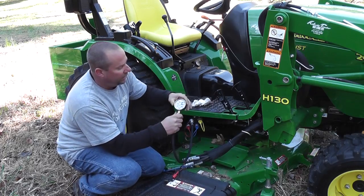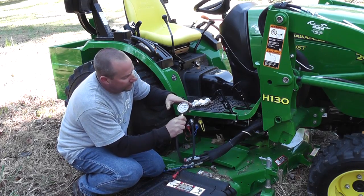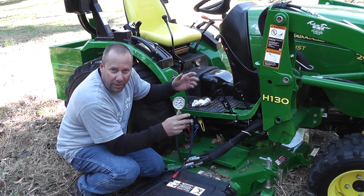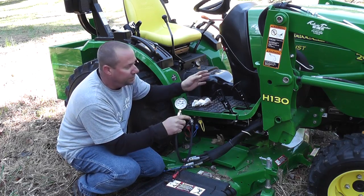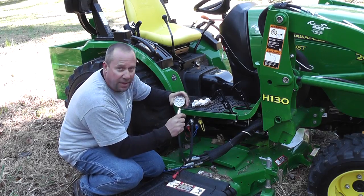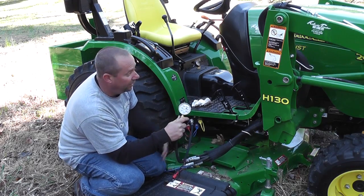So after we know that our system's in good shape and we have good readings — we're right around 2,500 pounds, and the book calls for right around 2,450 on this particular machine — so we're within 10% of that. That's a fabulous reading. The machine's nice and healthy; it's brand new.